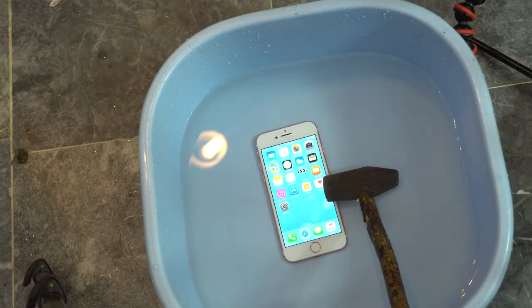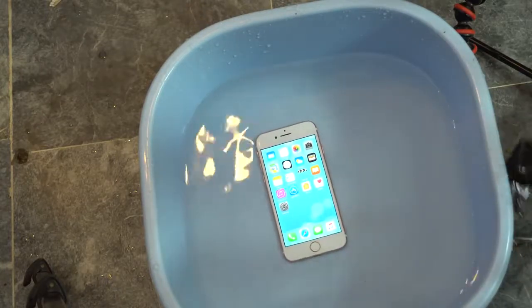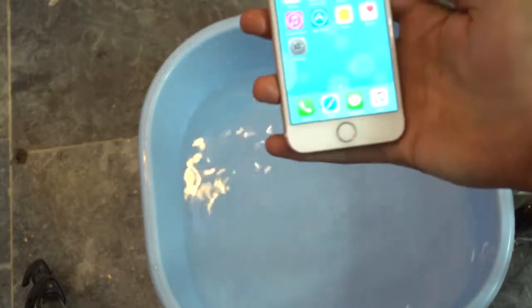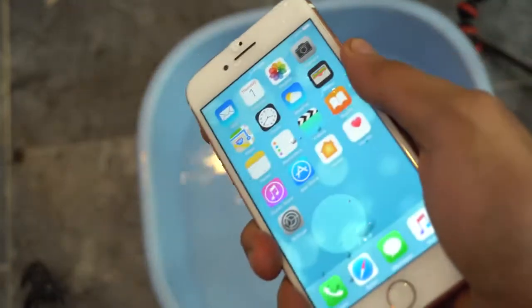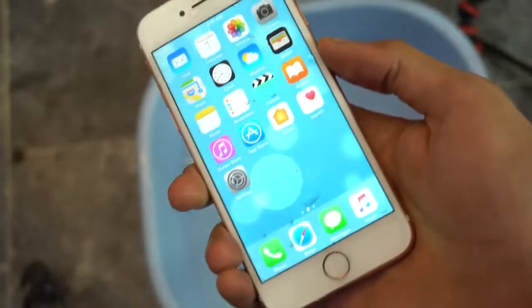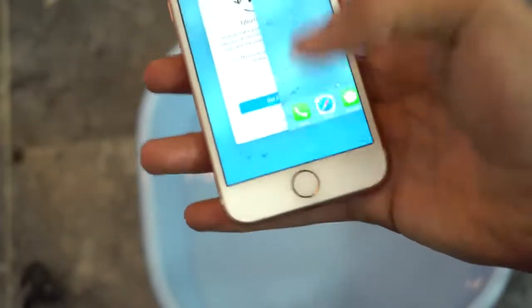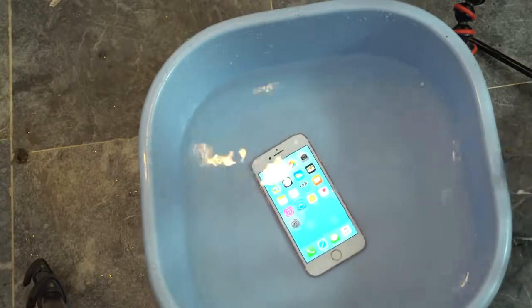Wow, I think that was a pretty hard shot. Let's take a look at the damage. I can't really see any type of damage on the display. The touch is working fine, home button is working fine, no problem with the back of the device. That was just the small hammer test — the same one we did on the Z5 Compact — and the iPhone 7 survived that.